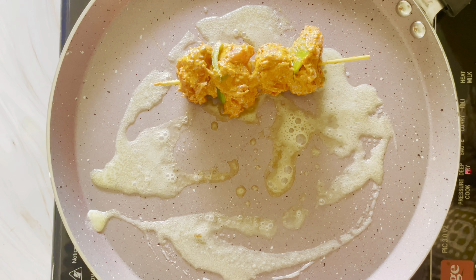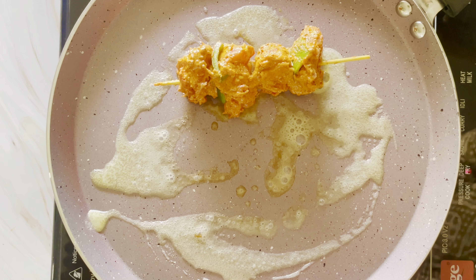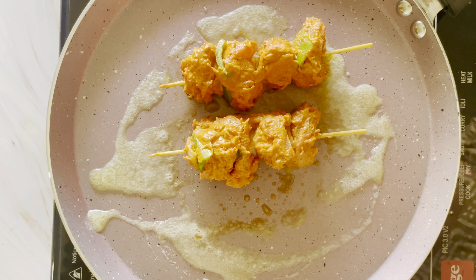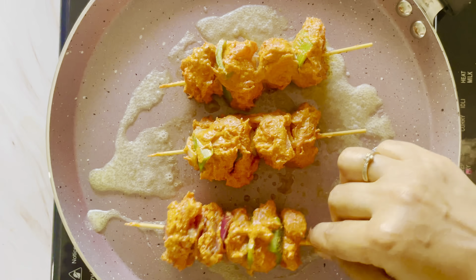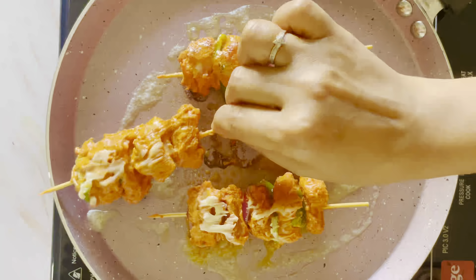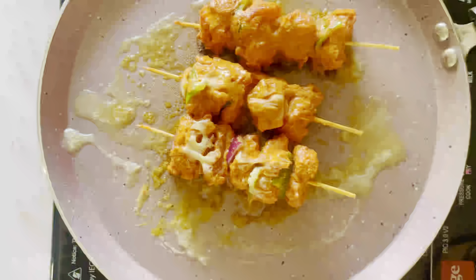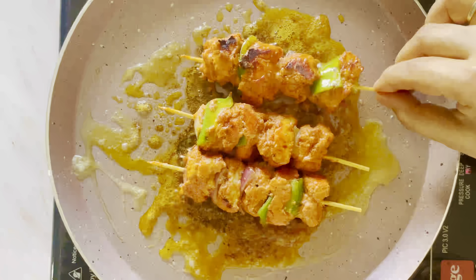Put a little oil, butter or ghee in a pan and place the skewer in the pan. Apply butter on the top. Flip it to the other side and cook on the pan. Check all the ingredients are cooked through.